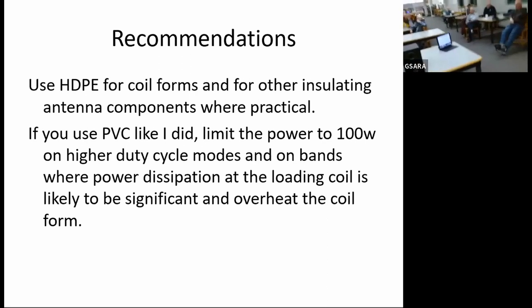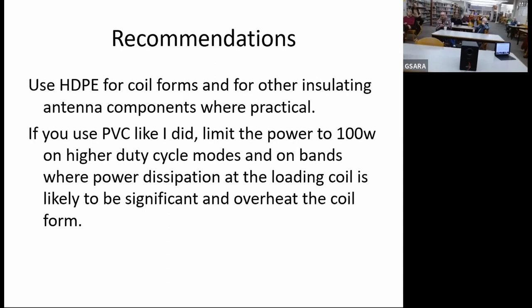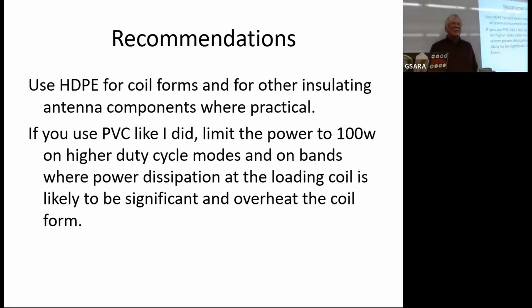Question: you're using power poles to switch from 60 to 80 meters — how does that hold up in weather? Answer: we're going to find out; I used them because that's what I had in my junk box. Another question: did you look at CPVC — is there any difference in terms of losses? Answer: I didn't look at it, can't speak to it.